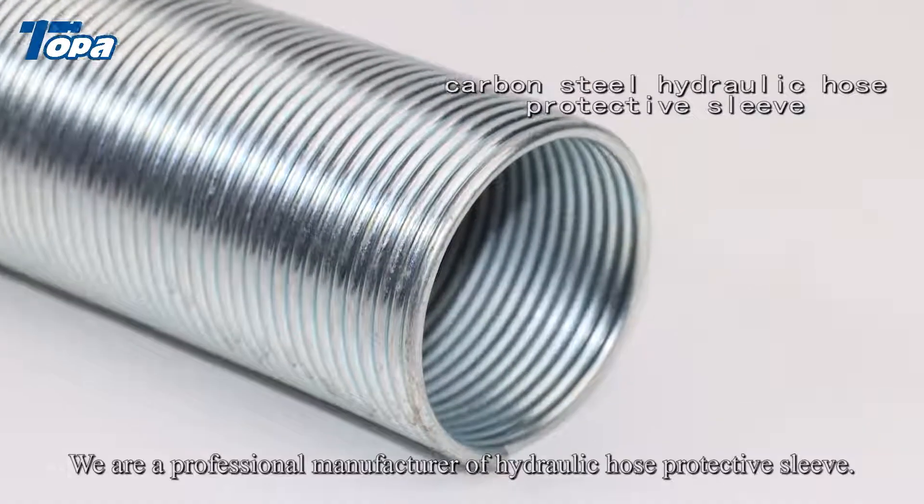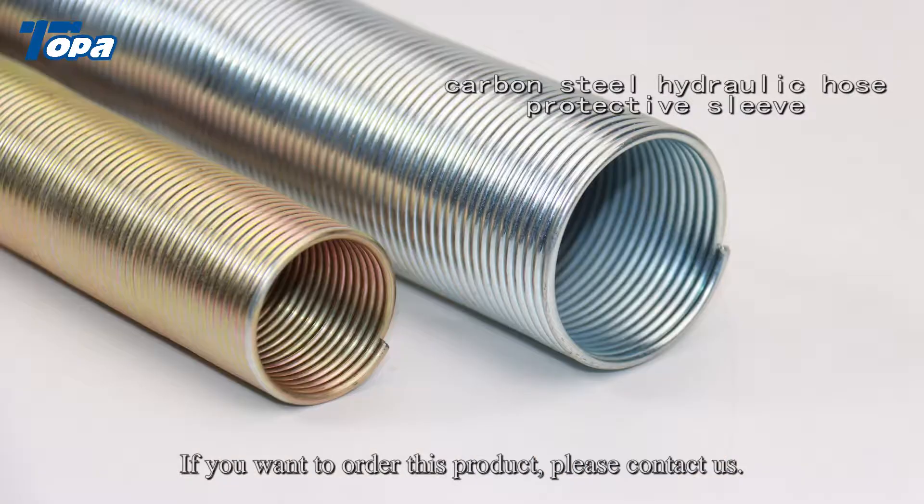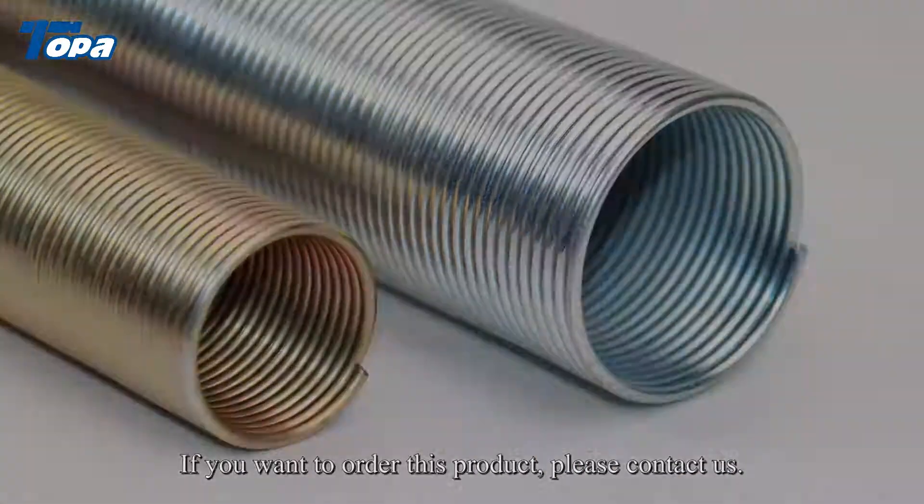We are a professional manufacturer of hydraulic hose protective sleeve. If you want to order this product, please contact us.